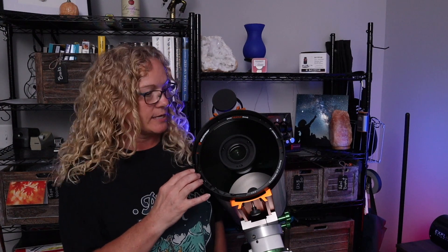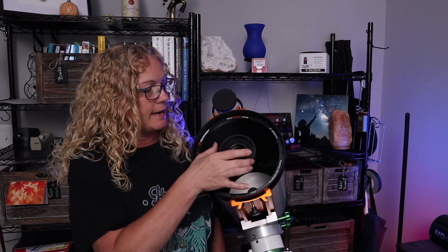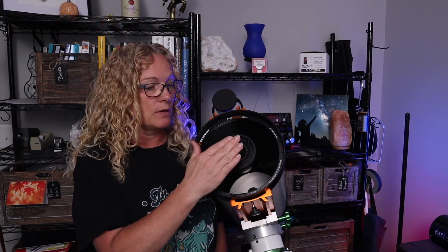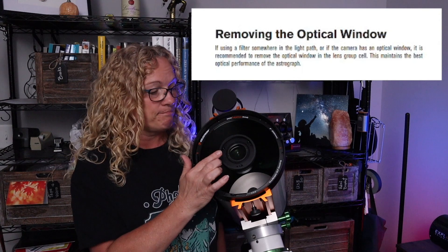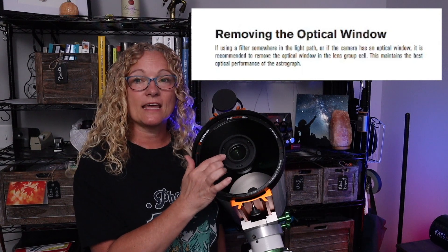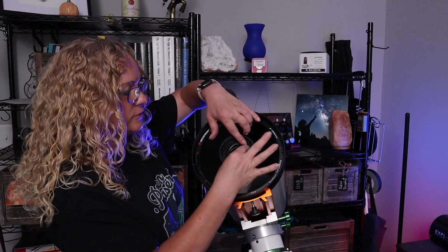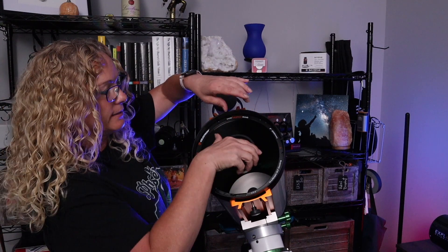Now let me show you how to get it all installed. When you get the Rasa from the factory, it comes with a glass plate over the corrector. I need to remove this glass plate because I'm going to put a filter in the light path. Some folks suggest leaving it in, but per the Celestron manual, they say to remove it. So I'm going to remove this plain glass filter and set it aside.